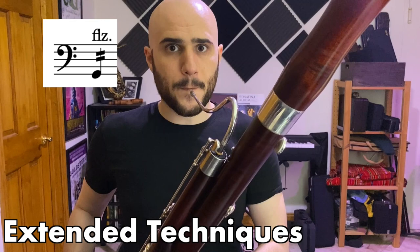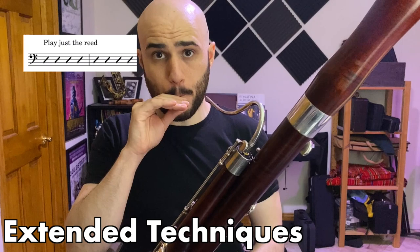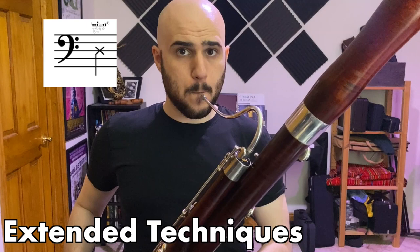Extended techniques include: scooping, flutter tongue, no sound or aspirated air attack, tapping the keys, playing just the reed, playing just the reed in the vocal, crowing, the kiss effect, and multiphonics.